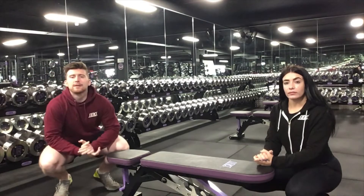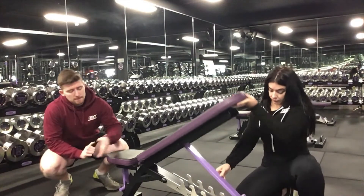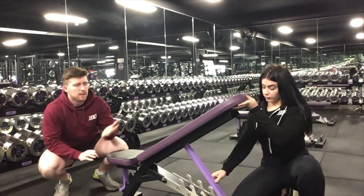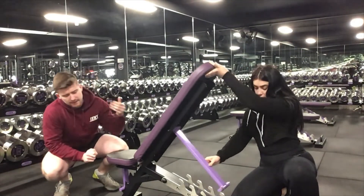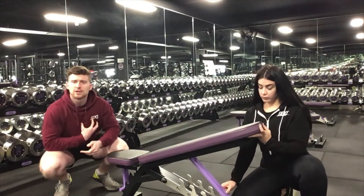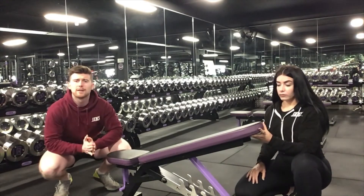The first point about the dumbbell incline bench is setting the height. As demonstrated, you've got varying inclines. The higher the incline, the more shoulder-orientated the movement will be, and the lower it is, the more chest-orientated it will be. Choose the incline that fits your goals.